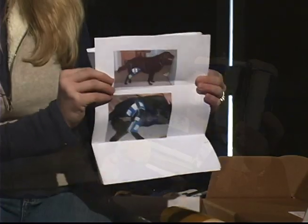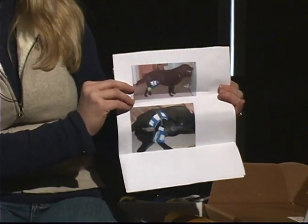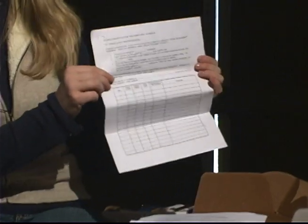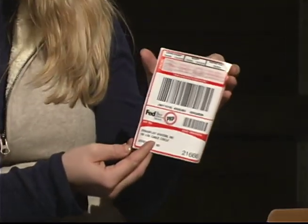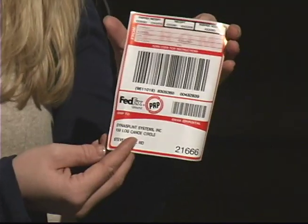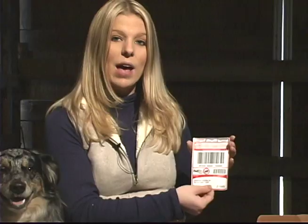Thank you for choosing Dynasplint Systems, where we hope to stretch beyond your expectations. Your Dynasplint will arrive fully padded, labeled, and ready to apply to the animal. In the box, you will also find photographs, written fitting instructions, as well as a treatment schedule that your Dynasplint consultant has developed specifically for your dog. You will find additional padding, an adjustment tool, as well as the FedEx prepaid label. Please save this FedEx prepaid label, as well as the box, as you will need them when your animal's treatment is complete.